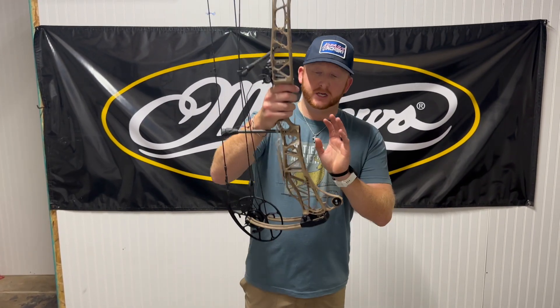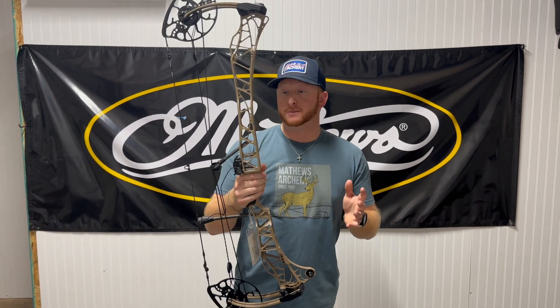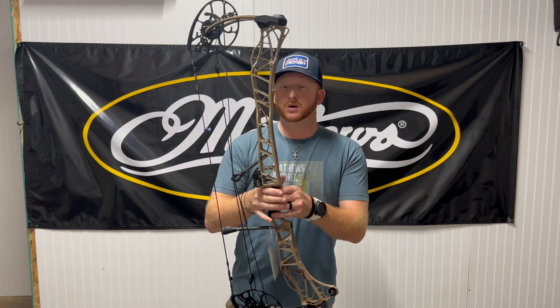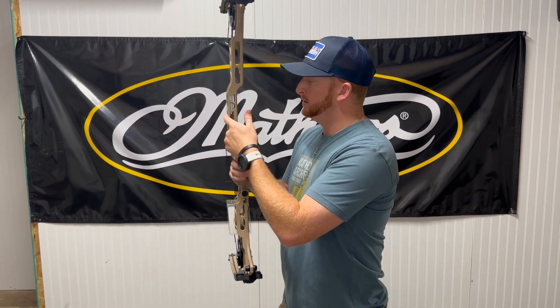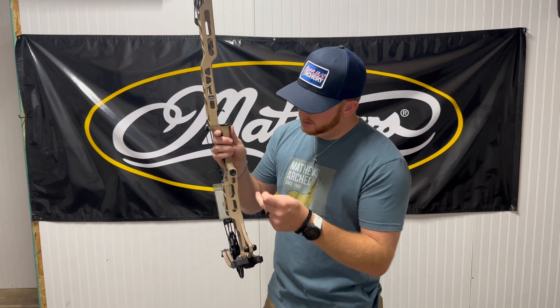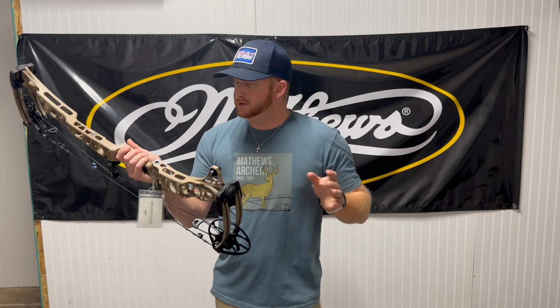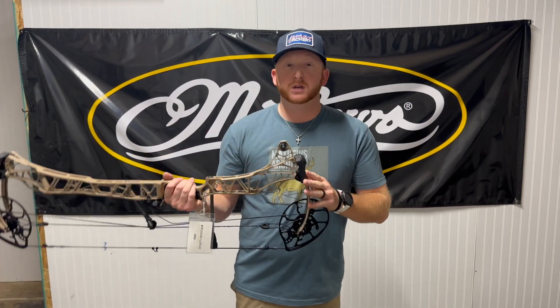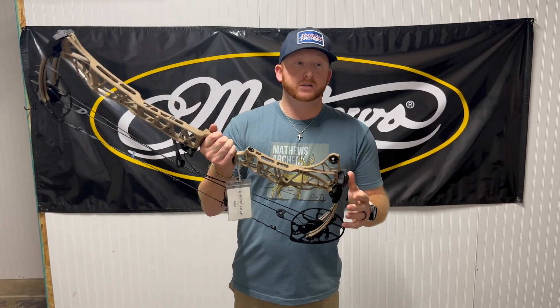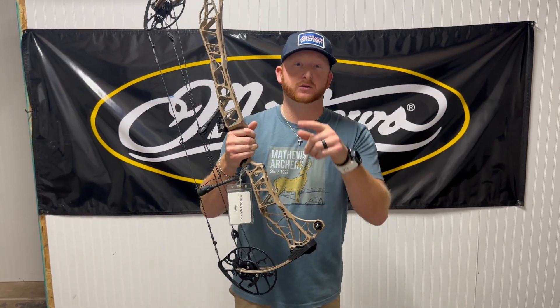Overall impressions — they machined everything off this riser, cut out all the unnecessary stuff. Still running the same bridge lock technology sight system — run your sight and dovetail bar through there, same bridge lock stabilizer system as well. The same Matthews accessories will fit these bows: the low-pro quiver, the stabilizer, bridge lock sights, all that stuff. The only thing different is going to be the new limb legs — your older limb legs will not fit on these bows, you'll have to go with the new XO limb legs. We'll have a product review on that later.